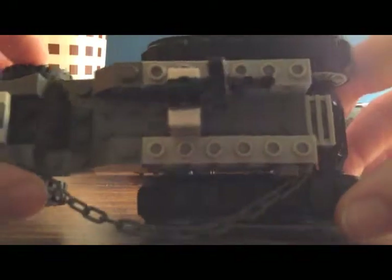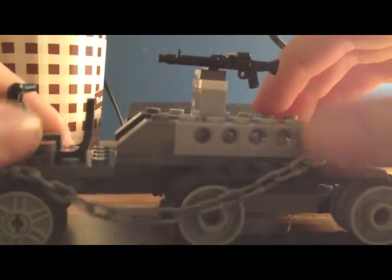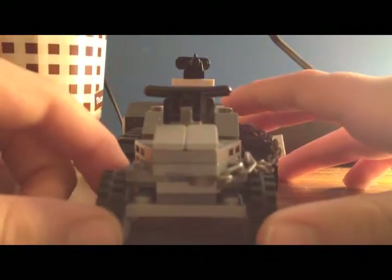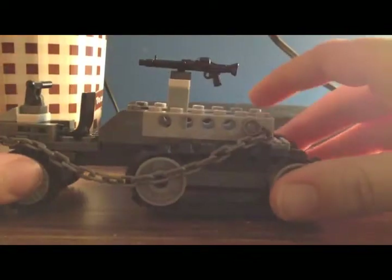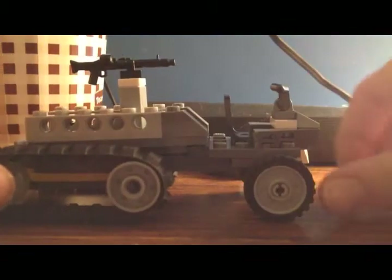This is what it looks like on the inside — nothing much. This is what it looks like in the front. This is what it looks like in the back, and on the other side.